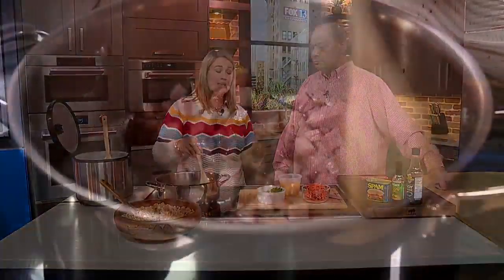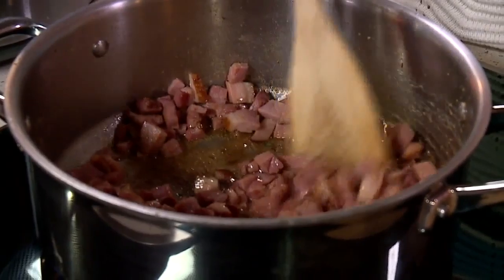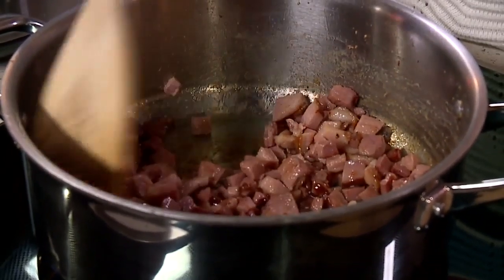Now you mentioned your ham is a little different. You've smoked it — when it comes to Kate, she's going to smoke her meat. I like a bone-in, non-spiral-sliced butt ham and I throw it on my smoker to give it that extra layer of flavor.